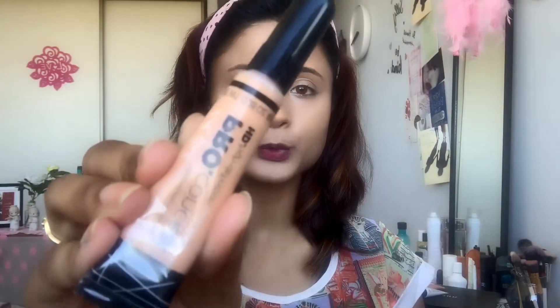For foundation, I am going to use the Clinique Beyond Perfect Foundation Plus Concealer, and for blending I am using an ELF Beauty Blender. Next, I am going to apply concealer — I am using the L.A. Girl HD Concealer in the shade Creamy Beige, blending it with the same beauty blender.